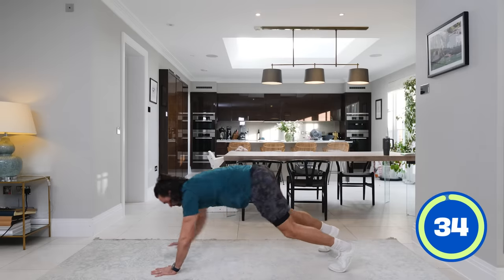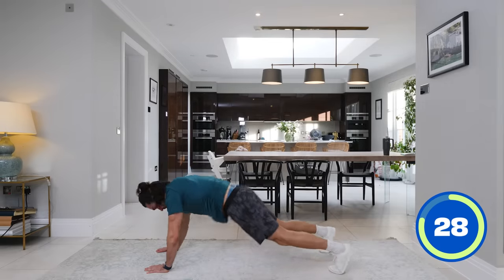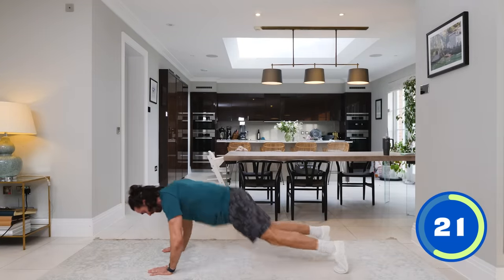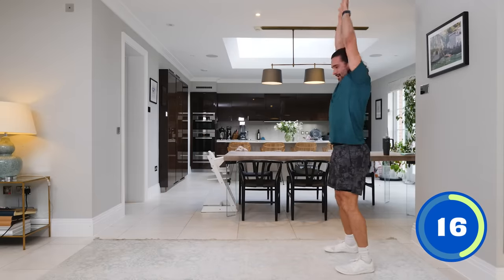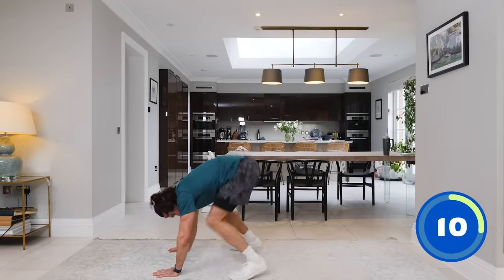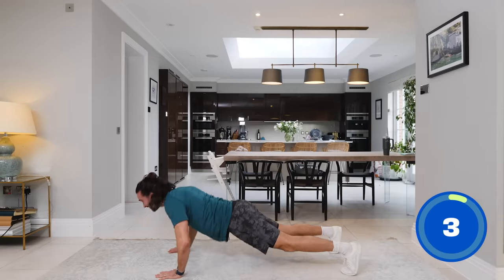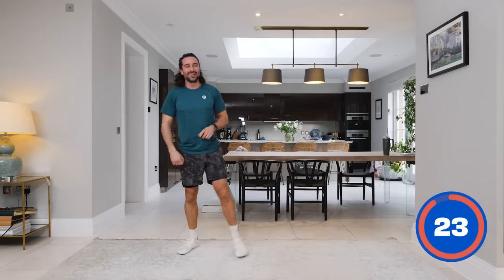Walking out, two push-ups — one, two — jump the feet in, one, two, walk back, stand up, repeat. Walk out, two push-ups, one, two, jump in, one, two, walk back, stand up. 15 seconds to go, come on. One, two, one, two — walk back, last one — one, two, jump, jump, and up. One complete.